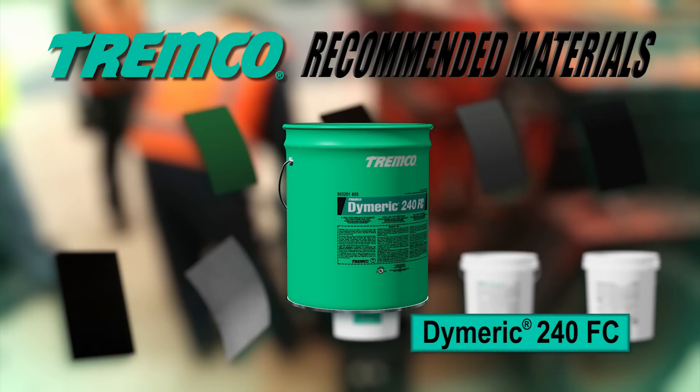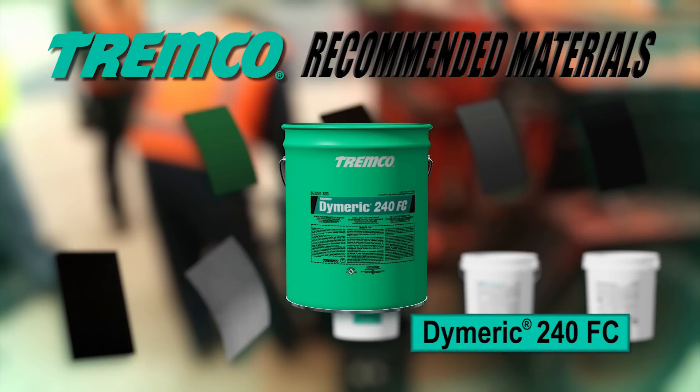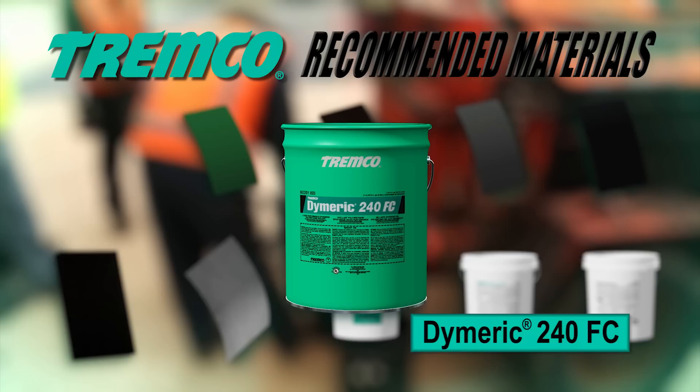DIMERIC 240 FC is a multi-component, chemical-curing, epoxidized polyurethane sealant specifically formulated for dynamically moving building joints.